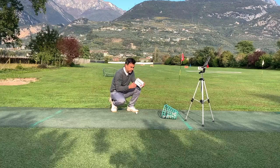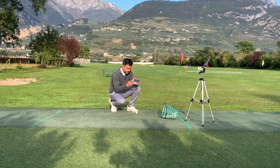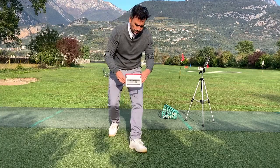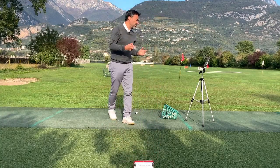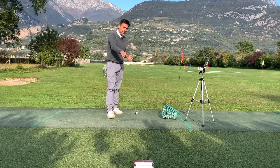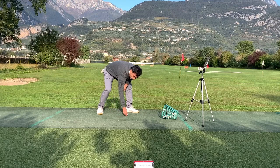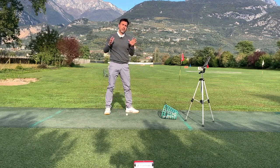Now grab your unit and put it back. A lot of people, including myself, would just set the unit back there and put the ball anywhere — here, here, or there — and still get a pretty good reading.